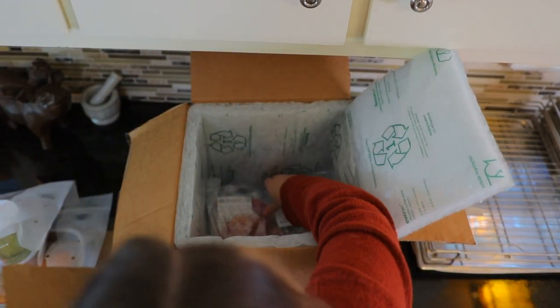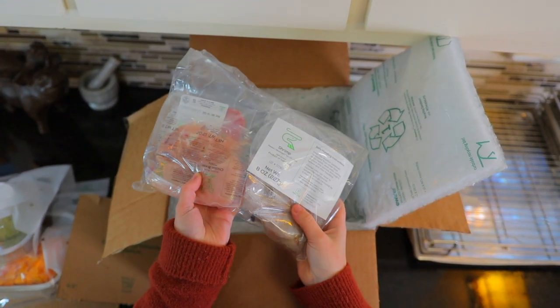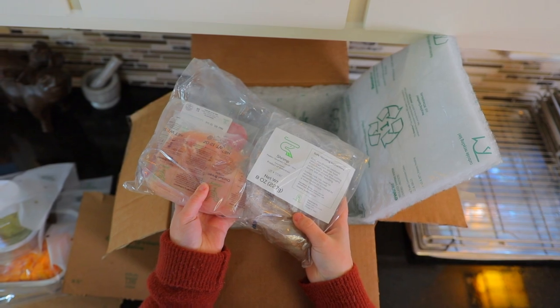Underneath this we've got all of our meat in one bag — we've got our chicken, our turkey, and our shrimp. So let's get organized and talk a little bit more about how all this works. Home Chef is a meal kit delivery service but they have a bunch of different types of meal kits.